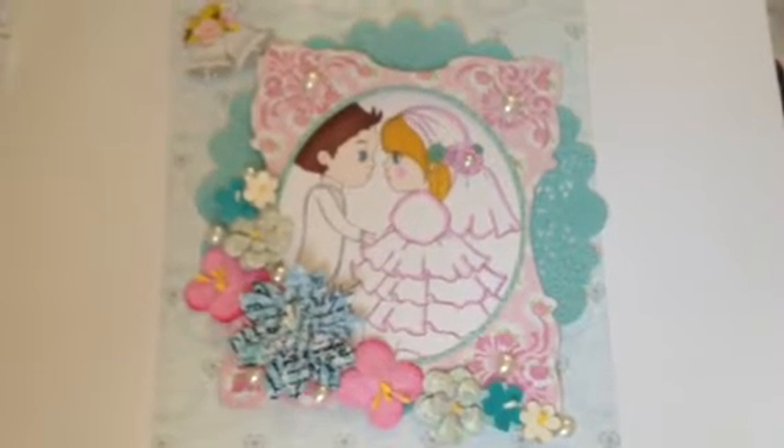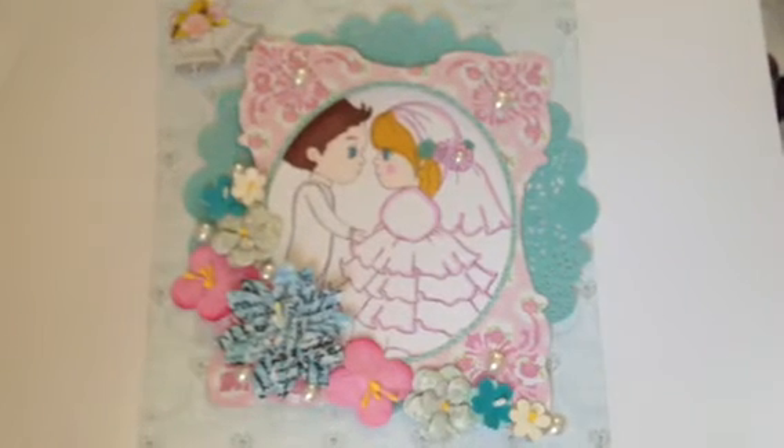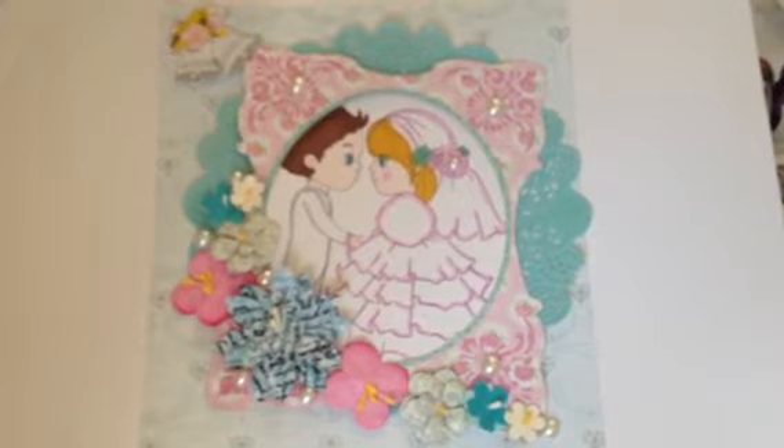Hello you guys, Amelia. I've made this card for my Little Blue Button Stamps Design Team Day, which is the 9th of September.